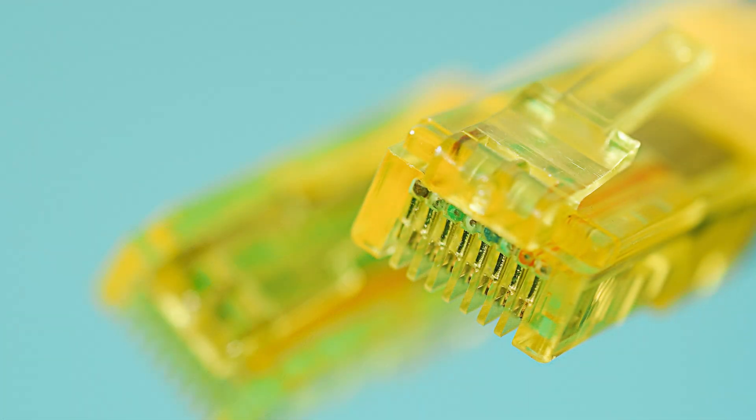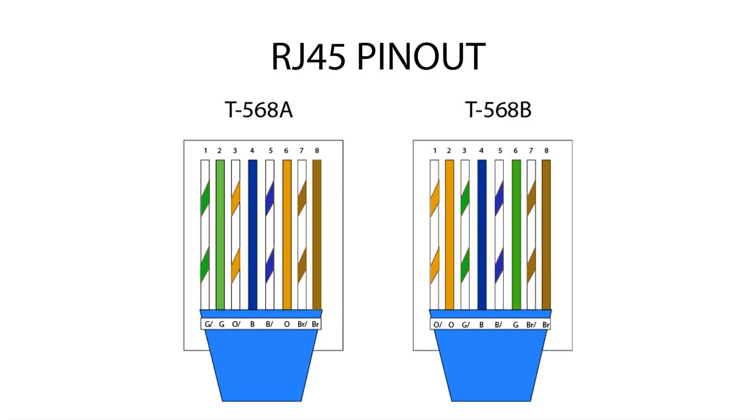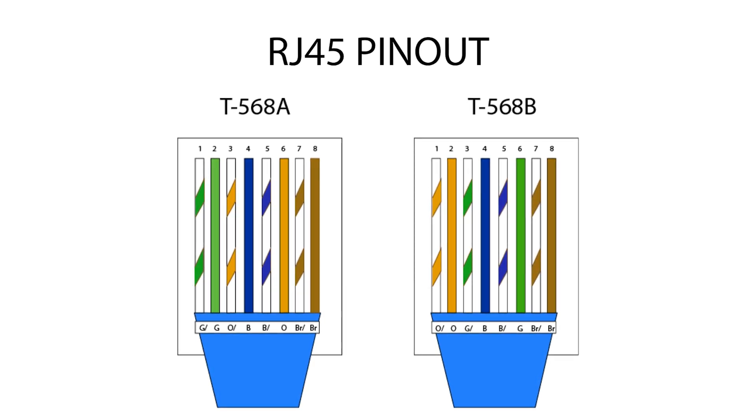For consistency, they need to be in a particular order. There are plenty of diagrams called pinouts available online if you want to make your own cables.